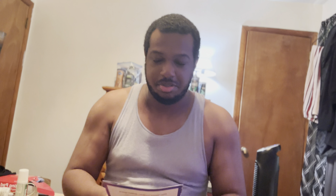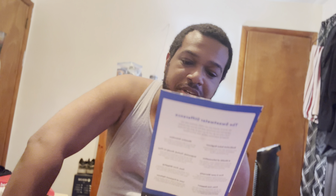Happy new gear day! Thank you — every one of us here at Sweetwater feels privileged to be part of your musical journey. We hope you enjoy your new gear. And you know I will!